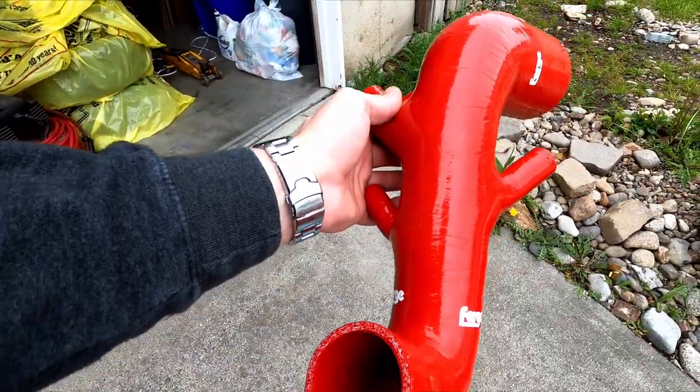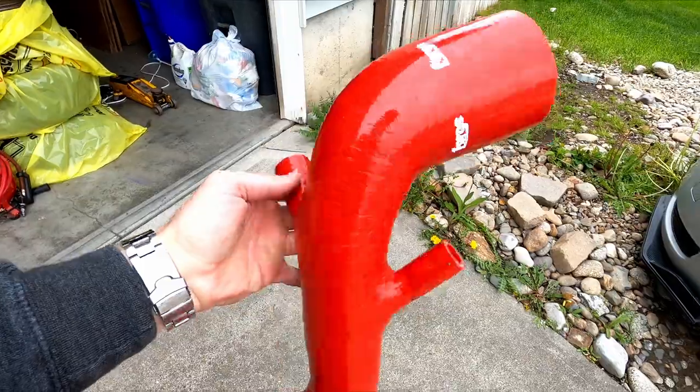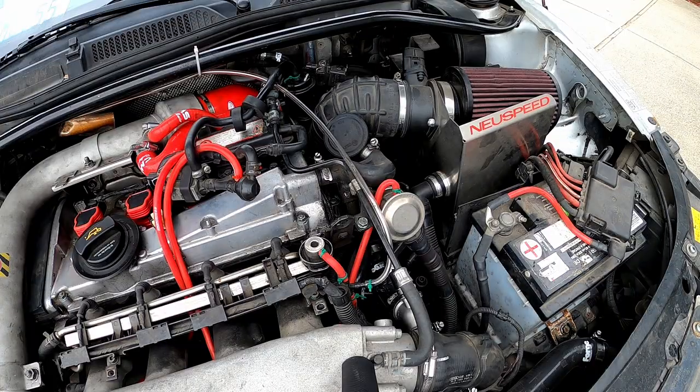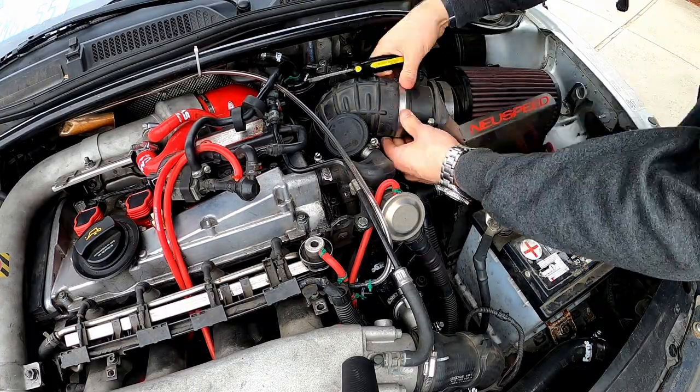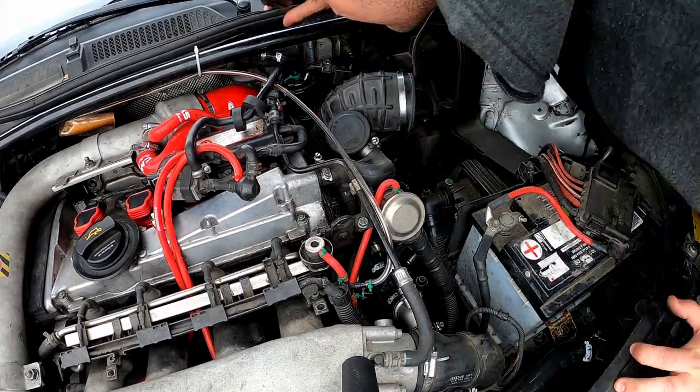The turbo inlet pipe is designed to filter air for more than just the turbo. It feeds most of the other air-based systems in this car, including the diverter valves, the N249, the N75, and the brake booster. In other words, there are quite a few things you're going to need to disconnect and reconnect when you do this.